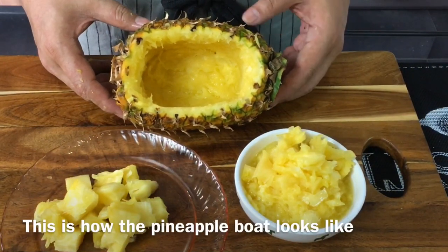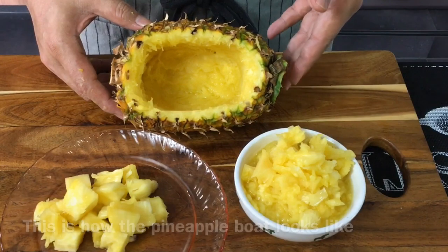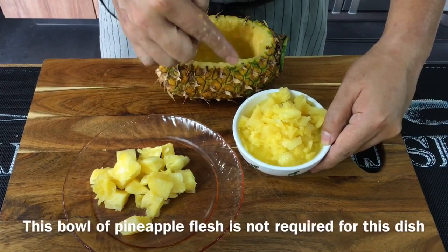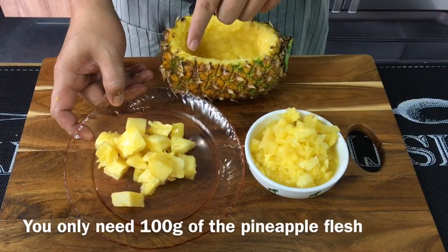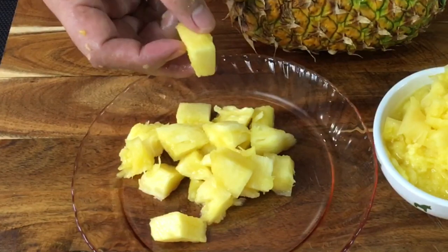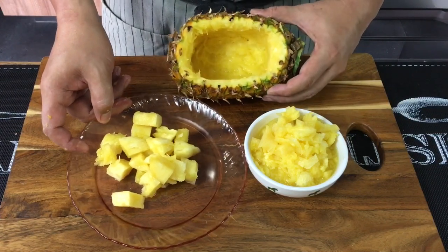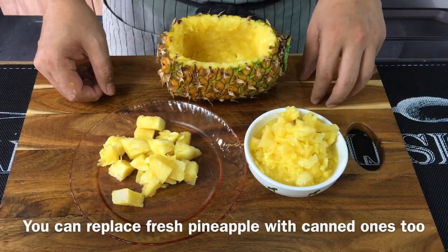Now we have hollowed out the pineapple — this is how it looks like. We call it a pineapple boat or pineapple bowl. We have scraped the rest of the bottom up and there's a lot of juice. You can make this into pineapple jam or even a pineapple drink. You are only going to use 100 grams of the meat from the pineapple. You can keep it at this size or cut it into smaller pieces. Of course, if you do not want to carve your own pineapple boat or use fresh pineapple, you can always use canned pineapple.